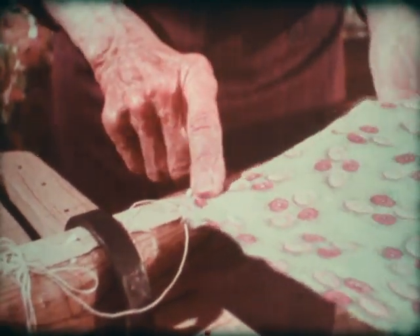It holds it on the bed and it won't slip off, the way smooth or silky material will slip off.